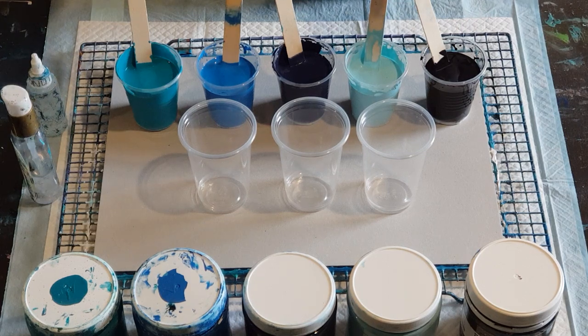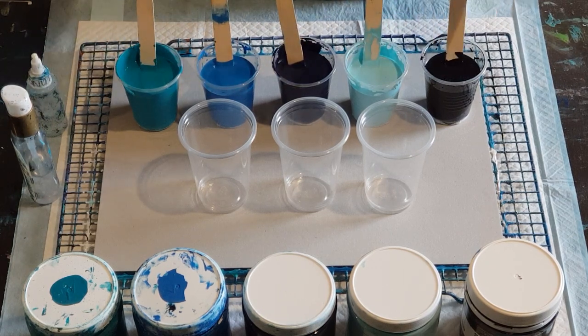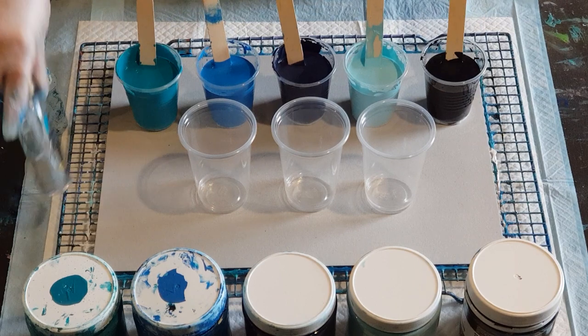Today I just want to use some paints that I've either got a lot of or don't really like the color of, just to get rid of them. I'm doing three parts Floetrol to two parts glue, and instead of my normal three parts pouring medium to one part paint, I've increased the amount of paint to two parts pouring medium to one part paint, just to see if I get better clarity.